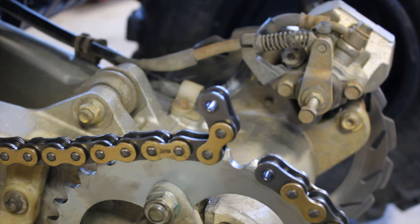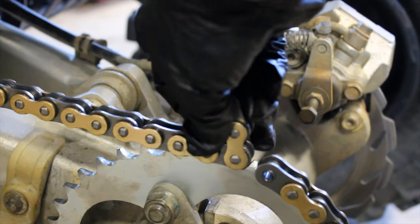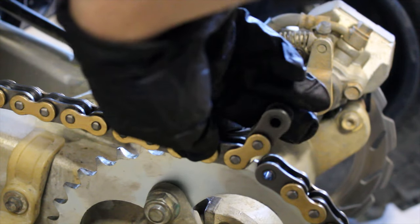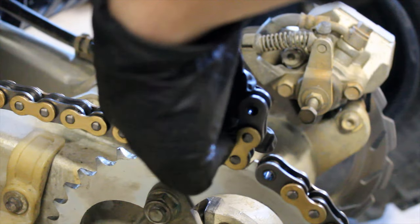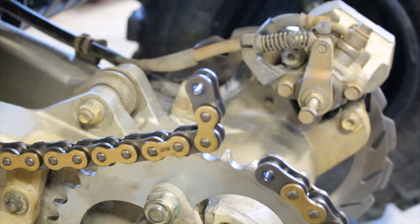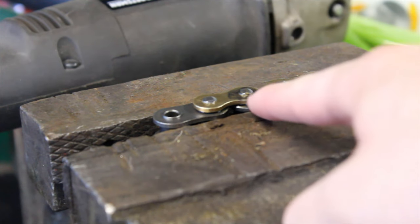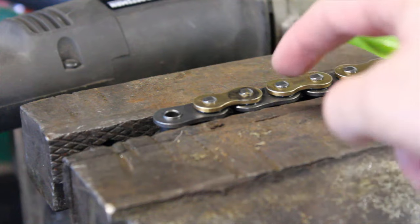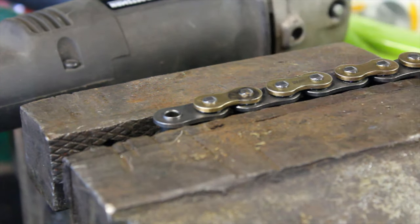If you want to measure how many links you need to take off, just throw the chain on the sprockets and see. I'm going to put a marker on the pin so I know which one to take off. Now that you've marked which one you want to remove, you can see the pin sticking up — all you have to do is grind that flush and then use a punch to punch it down through and pop it out.